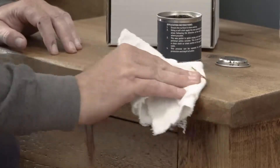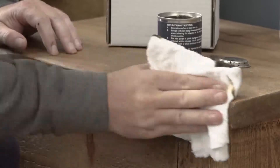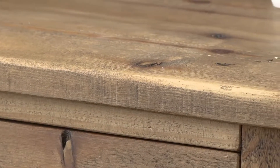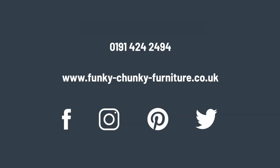Finally, give the surface area a good rub with a dry cloth to remove streaks and any excess wax. At this stage you can decide if you need to apply more wax and repeat the process. For maintenance, we recommend using every few months to keep your furniture looking brand new. For more information, visit our website or contact our customer services team.